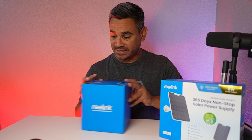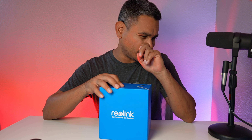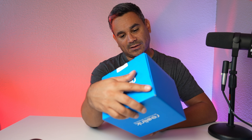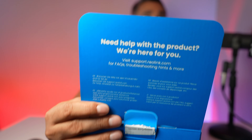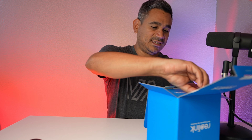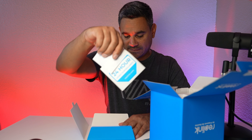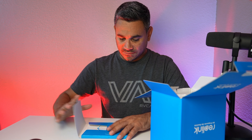We're going to open this up in a second. I wanted to check this one out because it comes with solar panels. This one says 'Reolink Solar Panel 2' — I don't know if that means two panels or just version two. The camera itself says 4K, 180-degree color, Wi-Fi 6, battery camera. When you open it up, you get some stickers, surveillance signage, and a user manual.